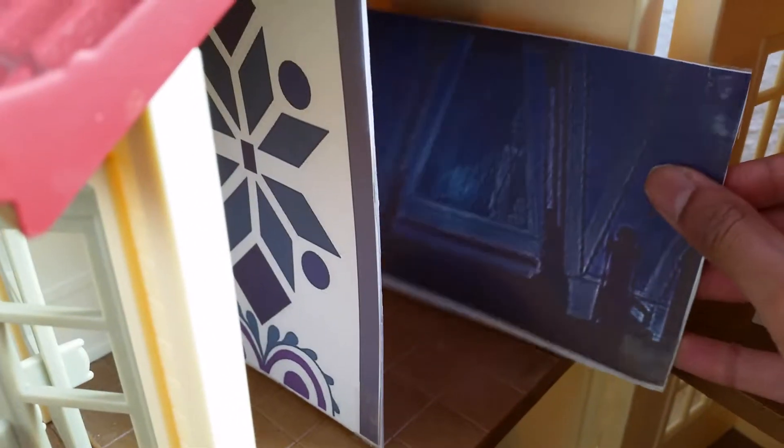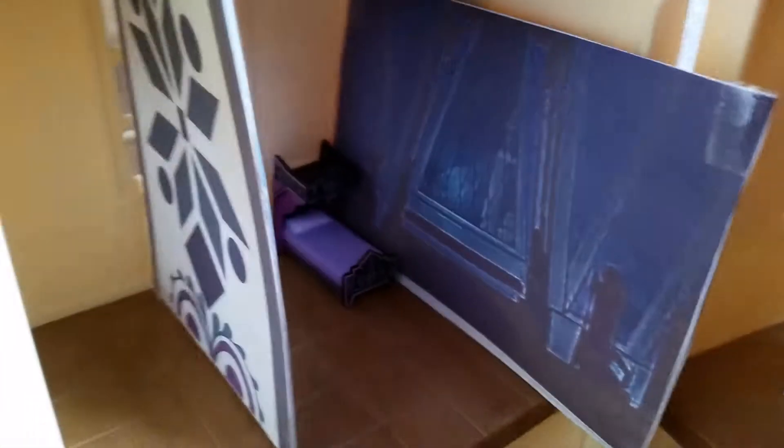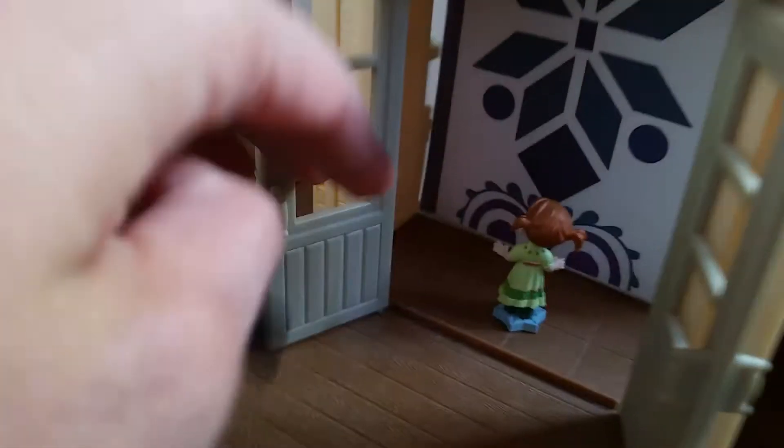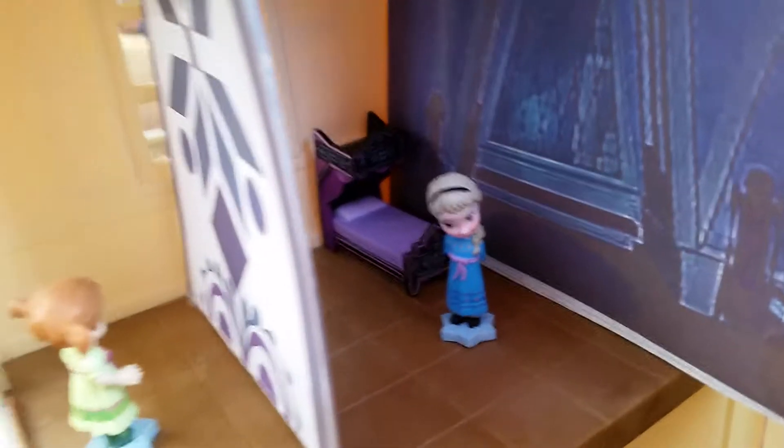I'm also gonna try to put in Elsa's window here, and her face, and also Elsa herself. Alright, let's see if you can see this. Aww, that's so cute! Do you wanna build a snowman? And it's just like go away.